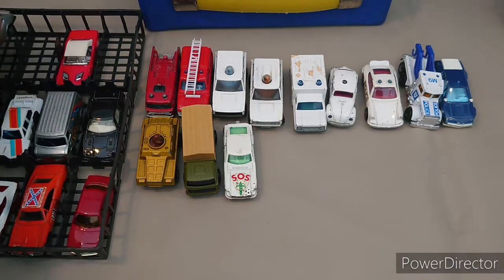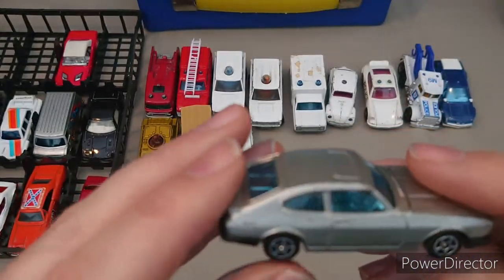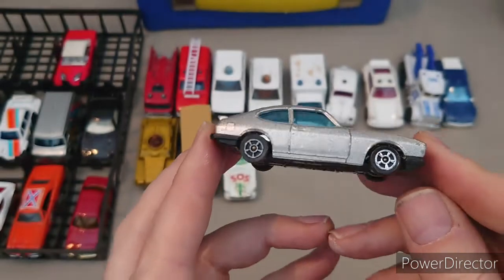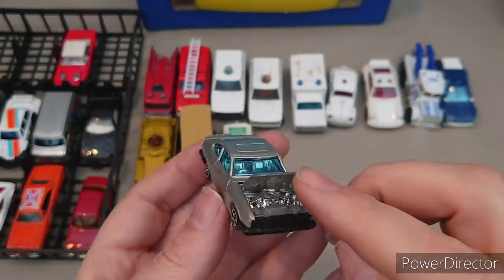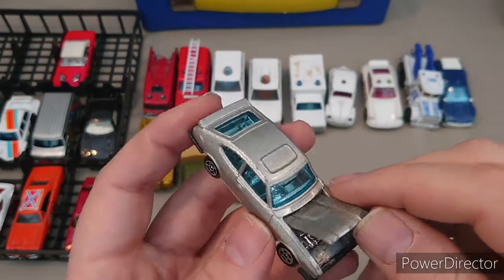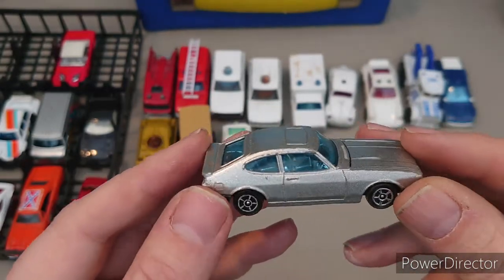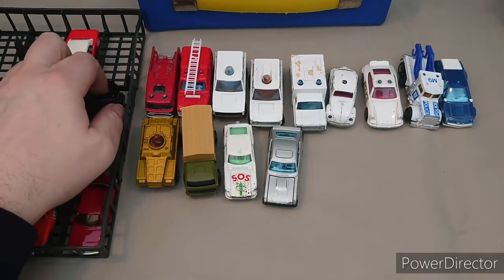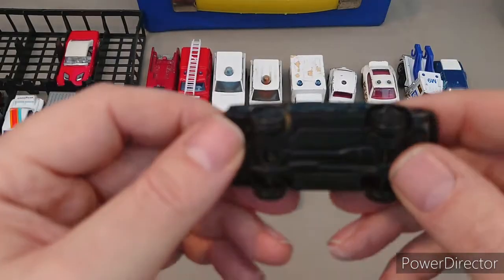Keeping with that theme, this vehicle I used for play acting because it is one of my favourites — it is a three-litre Ford Capri, this is the S, from the series 'The Professionals'. It has an opening bonnet — hood for you Americans — and you can see the detailing of the engine bay. I used this for playing out Bodie and Doyle. There was another series that used a Triumph TR7 — anyway, Corgi Juniors Triumph TR7.